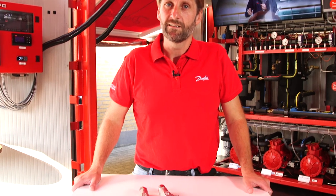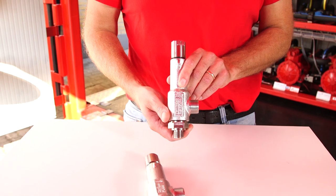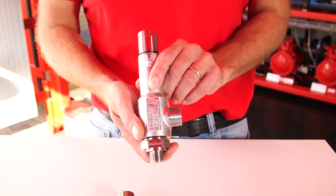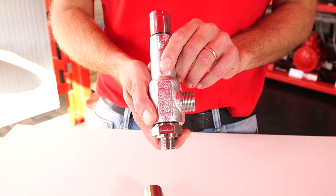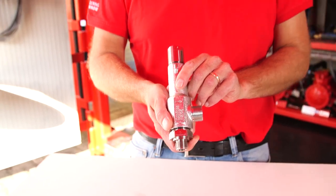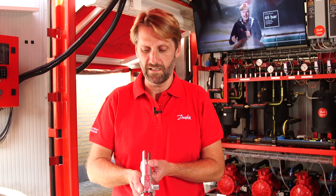With the industrial design we are introducing here, we are addressing some of the most common issues in CO2 transcritical systems: leaks, sudden reliefs, and lost charges — something that annoys everyone in the industry. It's applicable for suction accumulators, LT empty suction lines, and also LT discharge lines.